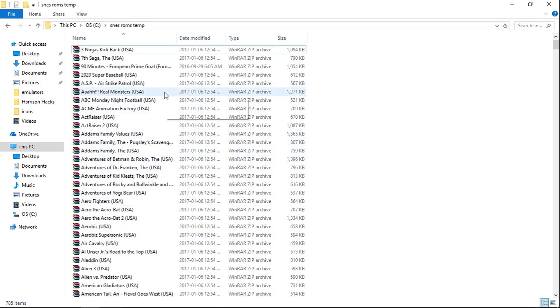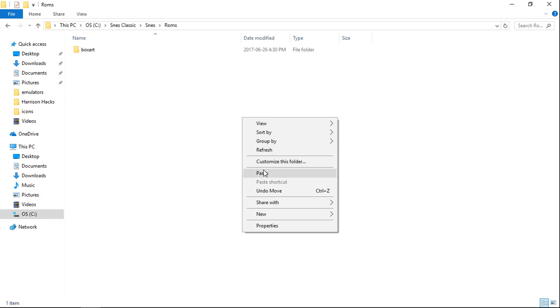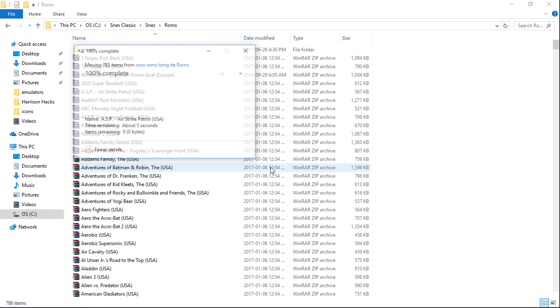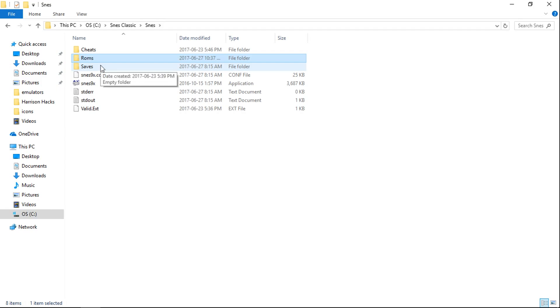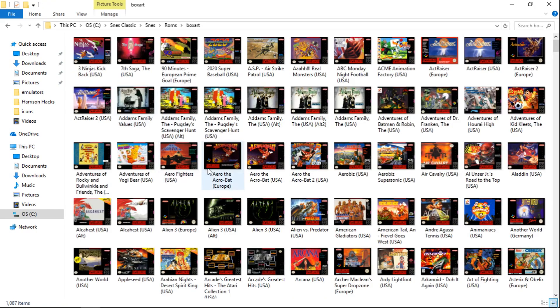So I'm going to add my ROMs. The next thing you're going to want to do is make sure your ROM names match the artwork. For example, '2020 Super Baseball USA' — if you have any missing artwork, come in here and make sure your ROM filename matches your artwork. So '2020 Super Baseball USA' — that's good to go.